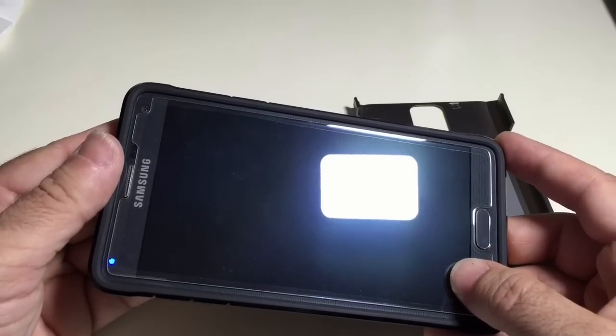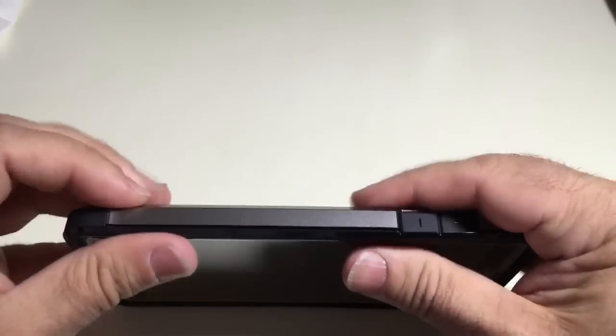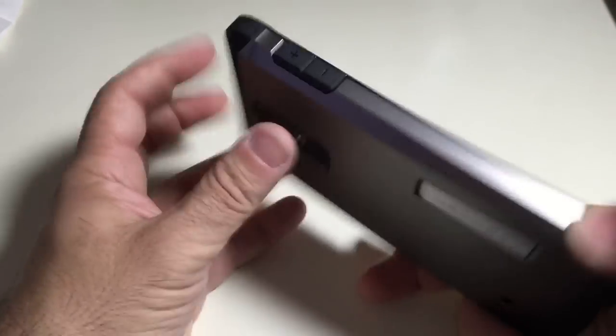Now I'm going to put the back on it. Literally all you do is snap it in on both sides until everything aligns nicely, and that's all there is to it.